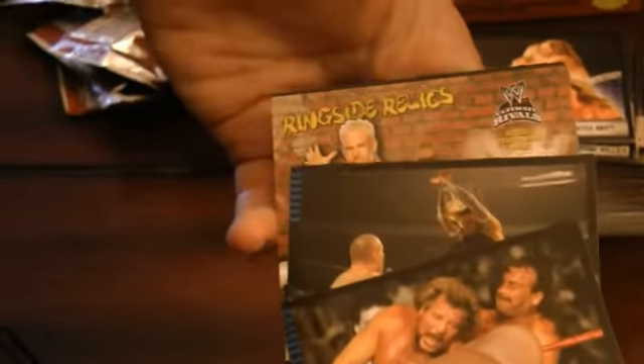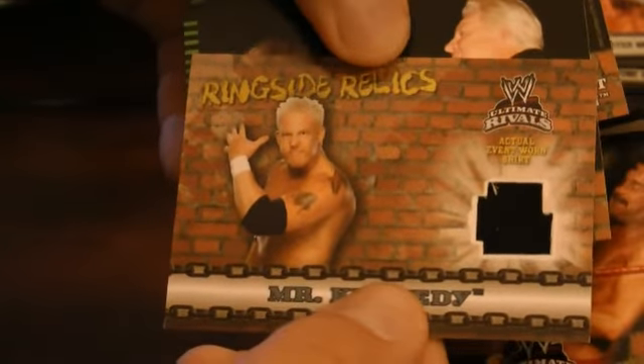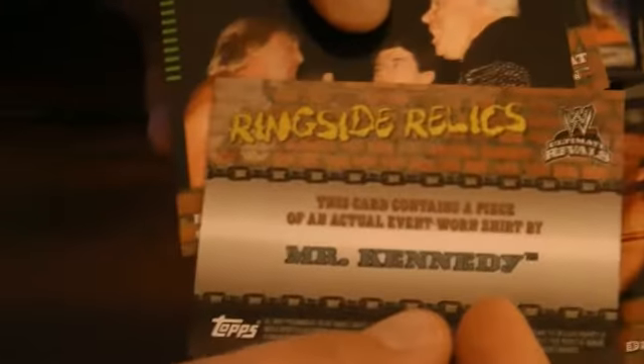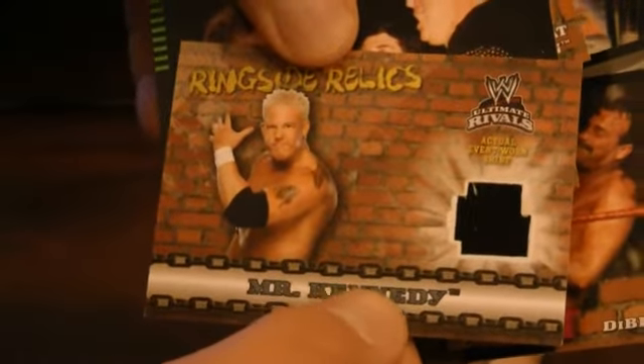Here is a ringside relic of Mr. Kennedy. So there's our hit for the box — we just got an event-worn shirt. The guy had the potential to go decently far, but had a few scrapes with some inter-office politics and some substance testing, and quickly went to TNA after that.